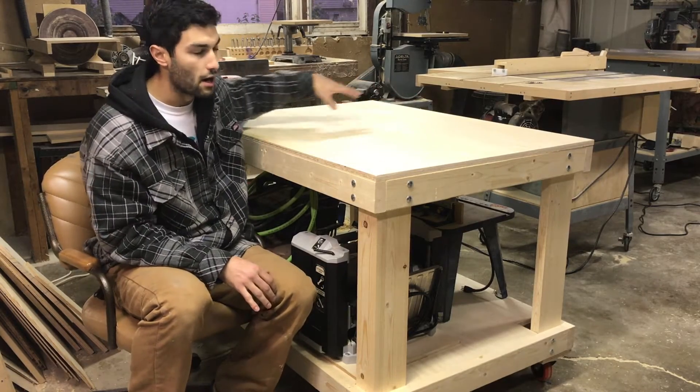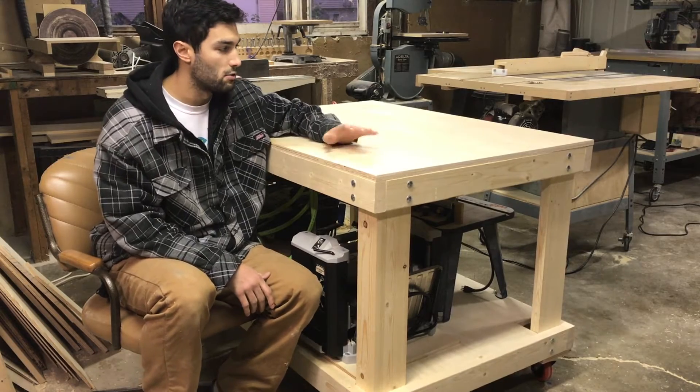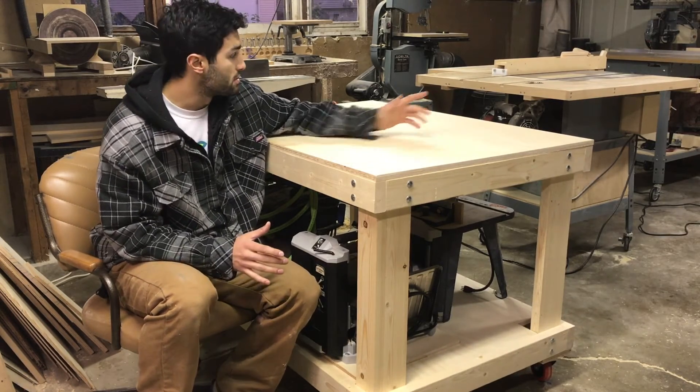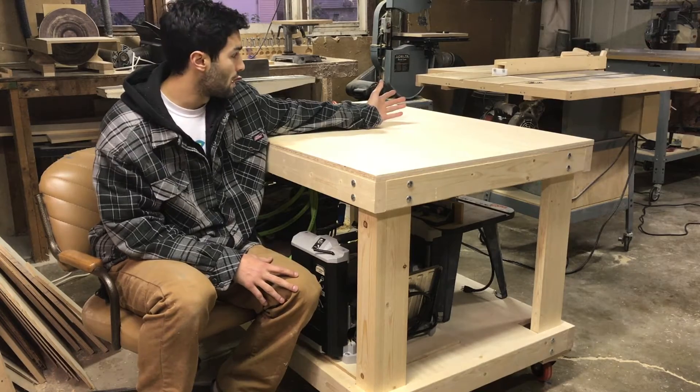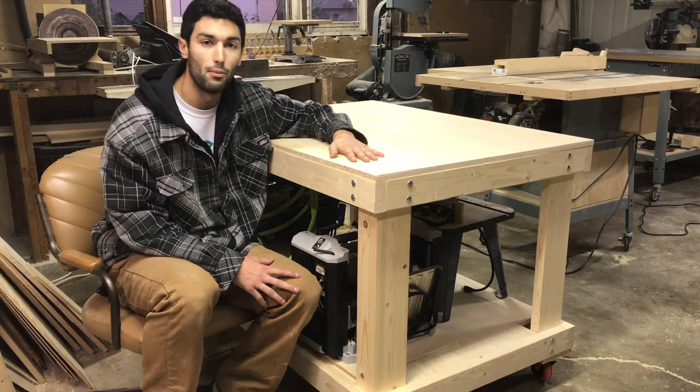I've got access on all four sides so that I can work on projects from all four sides. It's also going to serve at times as an outfeed table for my table saw — when I'm ripping down longer stock I can use this as an outfeed table.